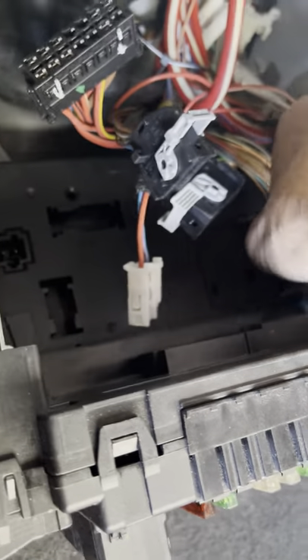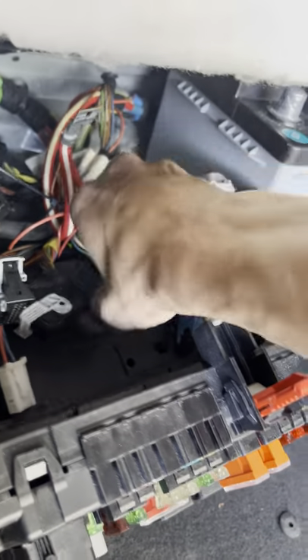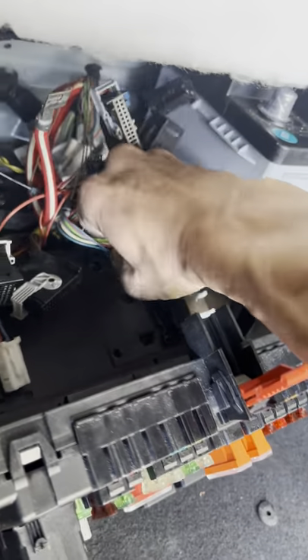It's not that hard. What took a lot of time for me was getting this panel out that covers this hook - this black cover. Once you have that removed and get this box out, it's not that hard.